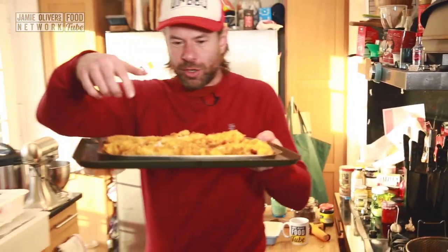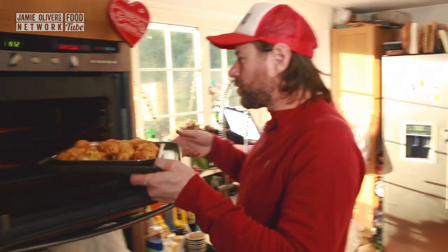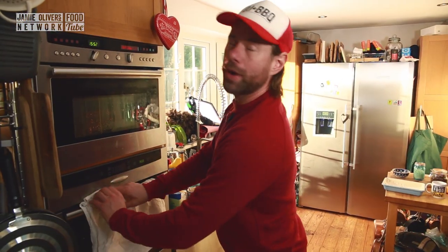These guys are ready to be finished off in the oven, and that oil will drip through — nice and crunchy, not oily. They go in the oven for about seven or eight minutes at 180.